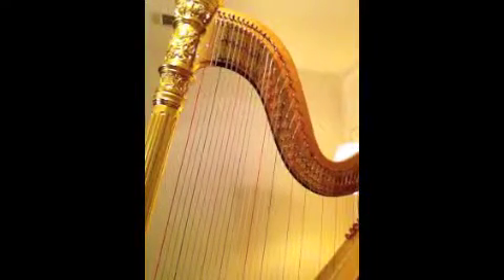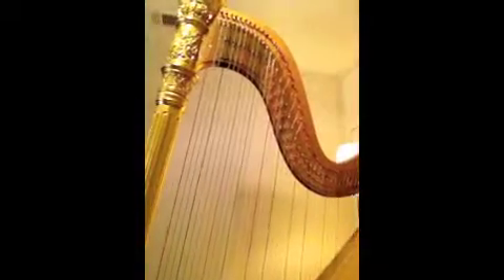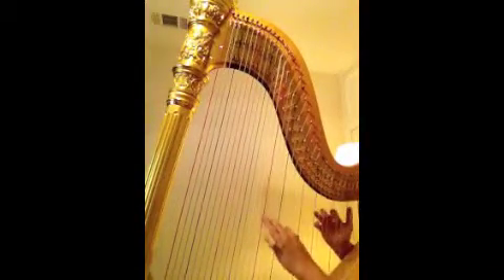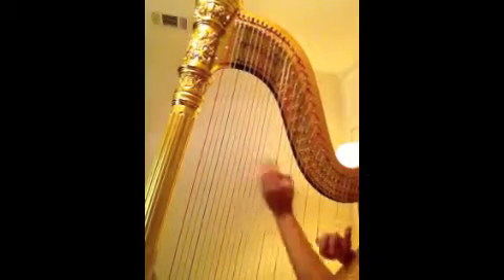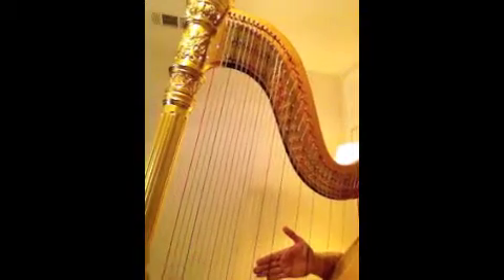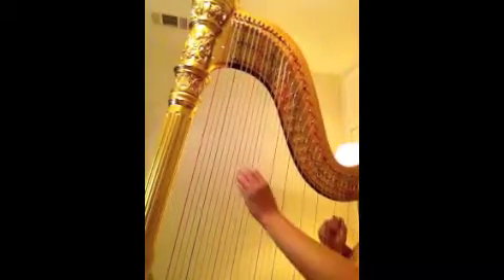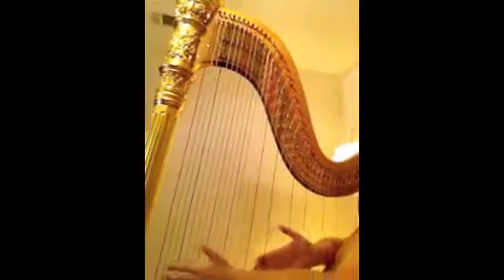Always remember to connect your sections. So we're going to take the measure beforehand and then link it up with what we've just learned. Remember to set your petals, and then we'll move on.